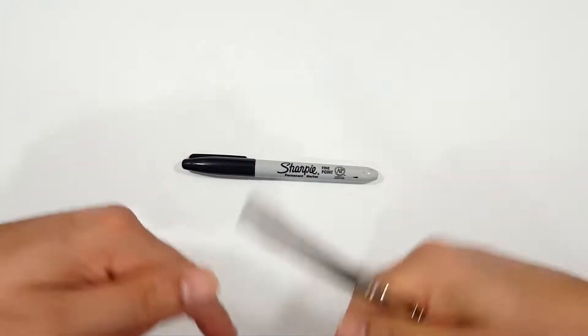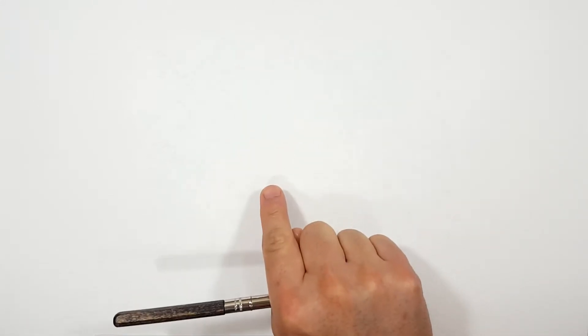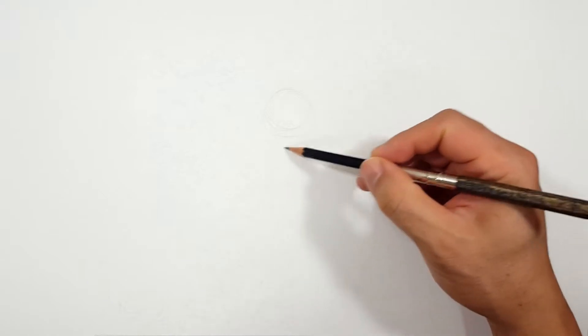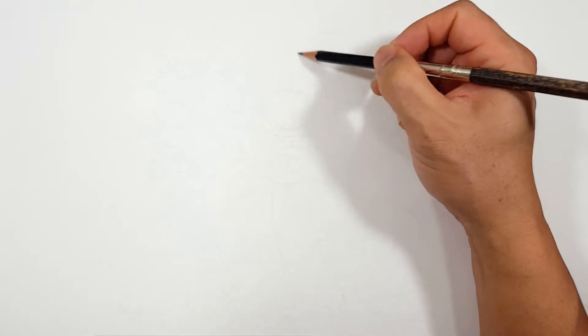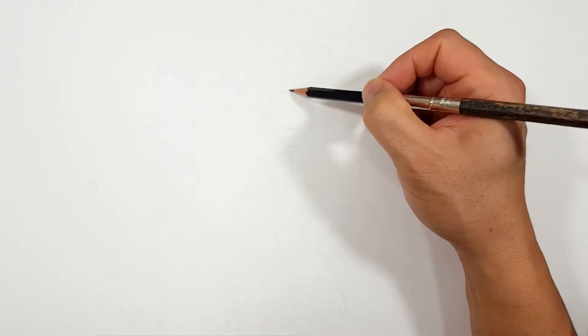Okay, pencils first and then sharpies. If you don't want to watch the pencil portion of the video where I sketch the entire thing out, look in the description and you'll find a link that will take you to the sharpie portion of the video. I'll even include one for color. But for those of you sticking around, I'm gonna start off with a quick sketch.